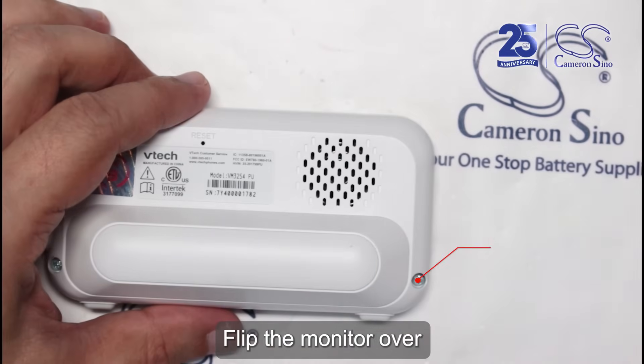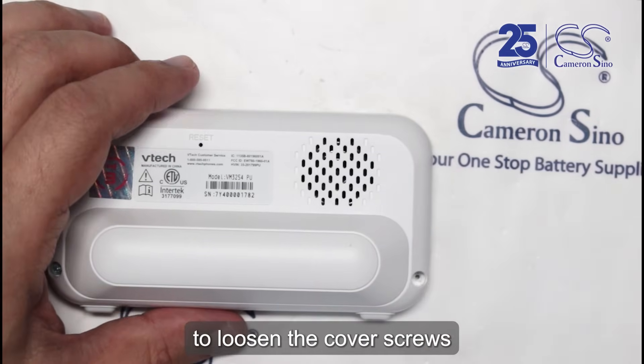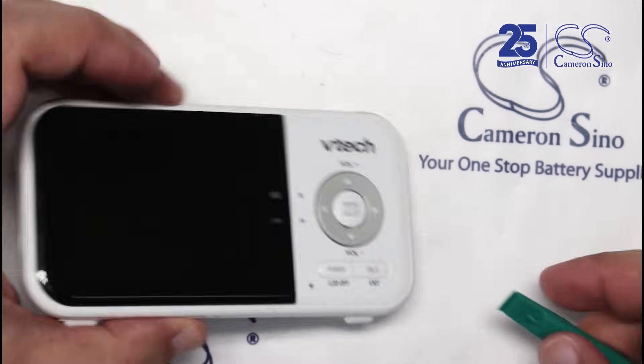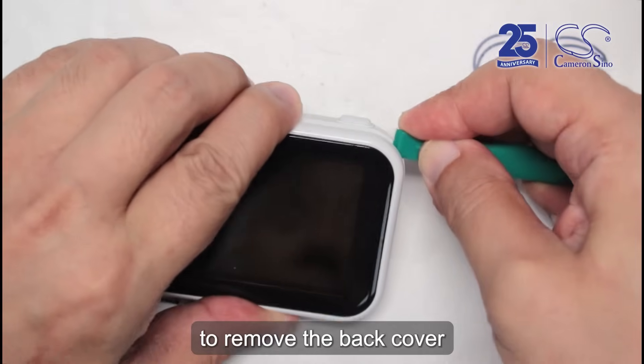Flip the monitor over and use a Phillips head PH1 screwdriver to loosen the cover screws. Use a pry tool, prying along the edge to remove the back cover.